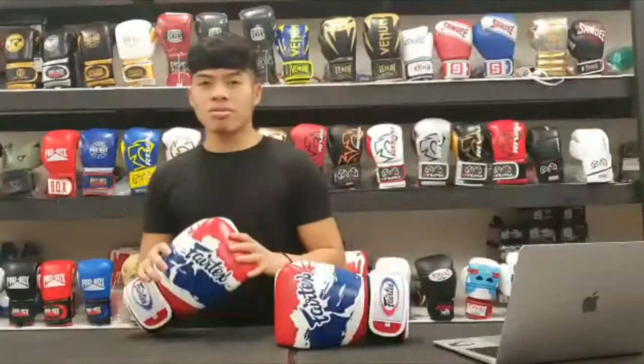These gloves are £95. It's not the cheapest glove on the market, but if you're looking for a high quality pair of gloves that's durable and going to last you a long time, then I definitely highly recommend these ones.